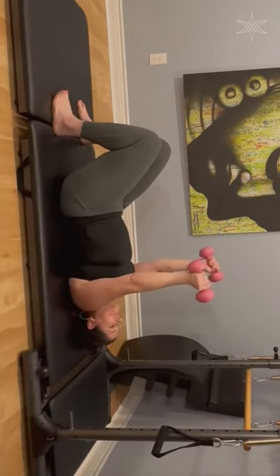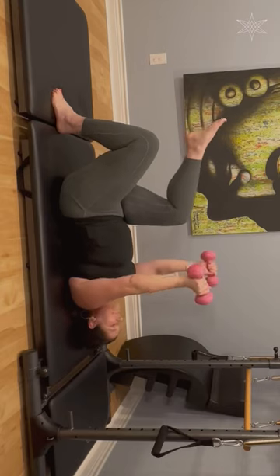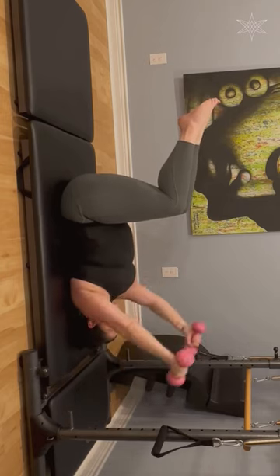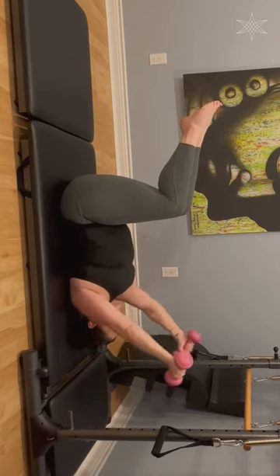When you start with your weights at chest height, take your legs and bring them up into tabletop. Squeeze that tabletop. We're going to start taking these straight up and back down to chest height — so only overhead into chest height. Focus on those arms staying straight.